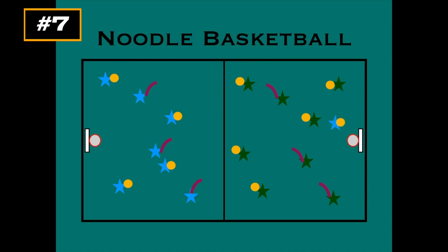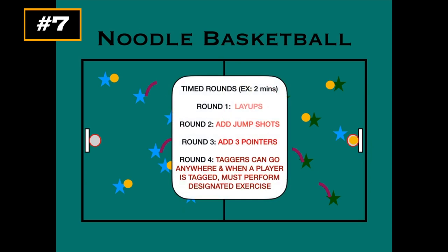If a player can make it around, get to the net, take a shot, and get a hoop, that team gets a point. You'd have timed rounds — two minutes per round. The first round is layups only, the second round adds jump shots, the third round adds three-pointers. On the fourth round, taggers can go anywhere they want, not just on their own half, and if a player is tagged they must do an exercise you've determined beforehand.